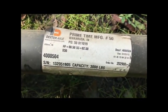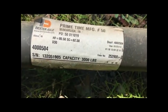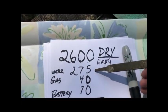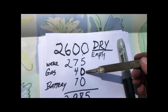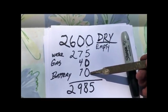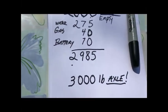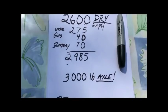This is the axle I just pulled off of this RV, and if you look right here, it says capacity 3,000 pounds. Remember, the trailer empty weighs 2,600 pounds. A full tank of fresh water weighs 275 pounds, a propane bottle weighs 40 pounds, and the battery weighs 70 pounds. That comes to a grand total of 2,985 pounds — already within 15 pounds of the axle's maximum load, with no generator, no clothes, nothing.